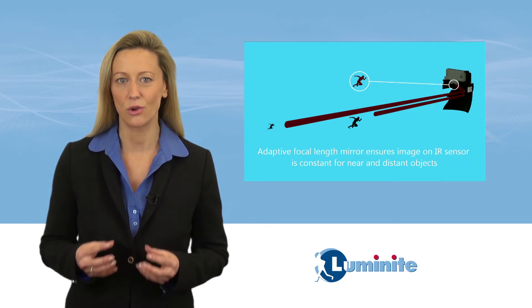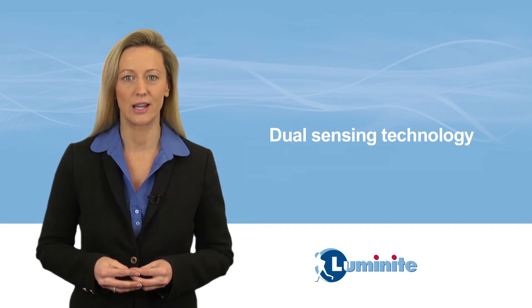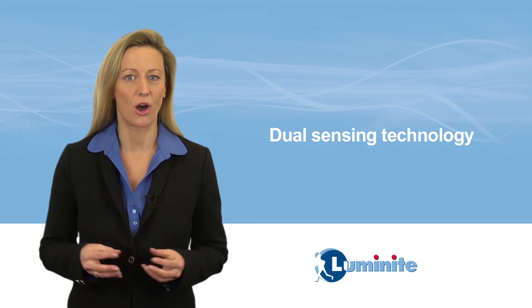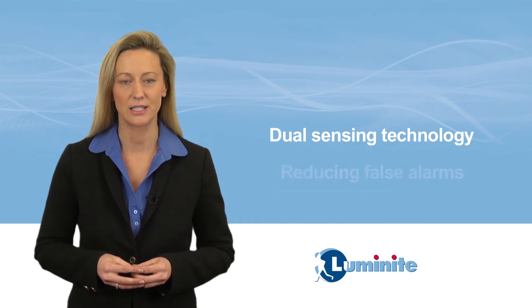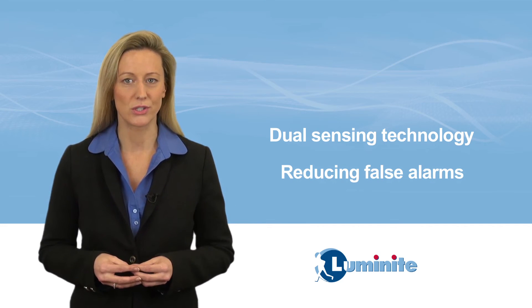Due to the zoom optics technology, Genesis 2 PIRs utilize dual sensing technology, only triggering an alarm if both sensors within the PIR are activated simultaneously or in sequence, further reducing false alarms.